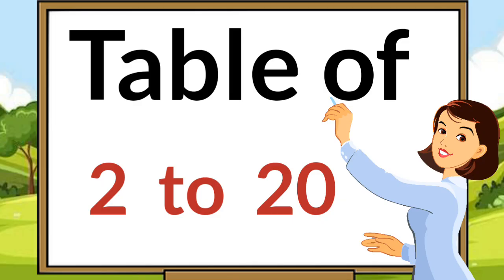Table of 2 to 20. 2 1s are 2, 2 2s are 4, 2 3s are 6, 2 4s are 8, 2 5s are 10, 2 6s are 12, 2 7s are 14, 2 8s are 16, 2 9s are 18.